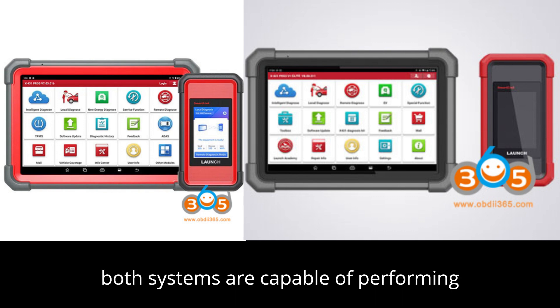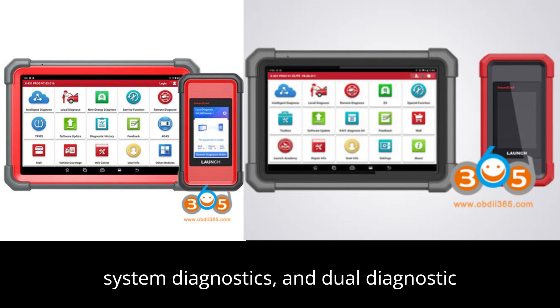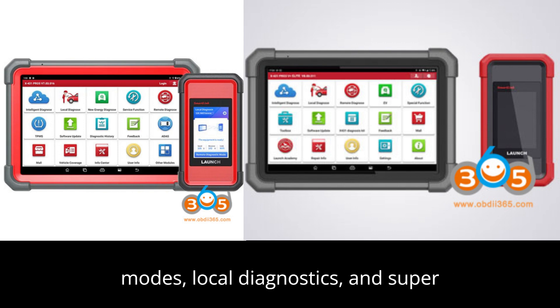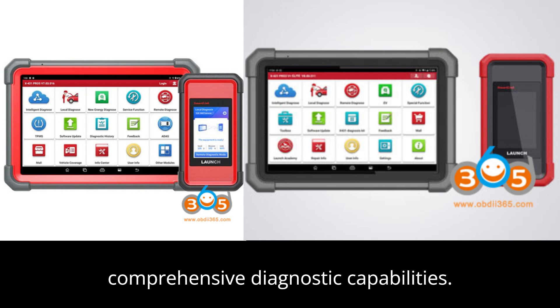Additionally, both systems are capable of performing full bidirectional active tests, full system diagnostics, and dual diagnostic modes — local diagnostics and super remote diagnostics — providing users with comprehensive diagnostic capabilities.